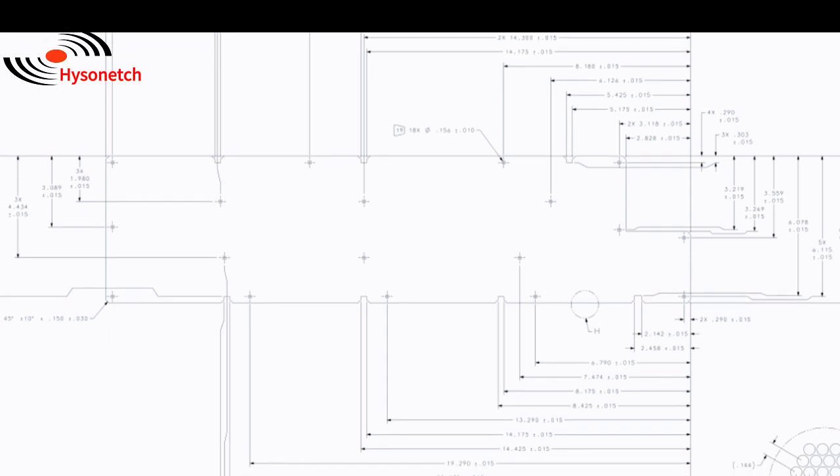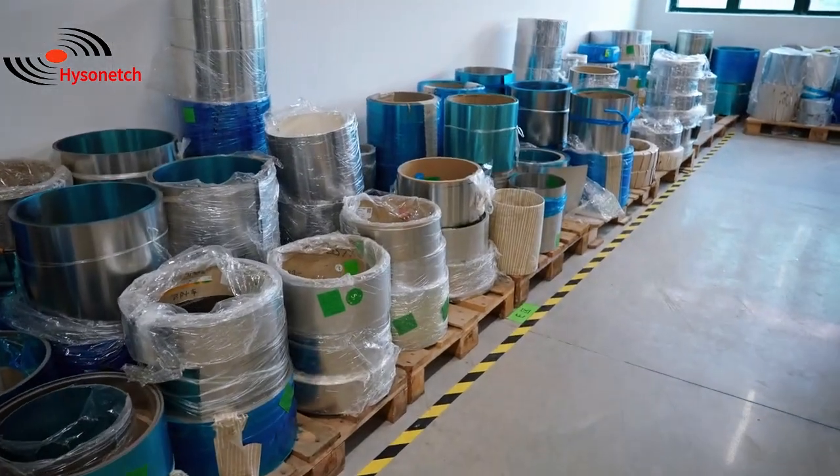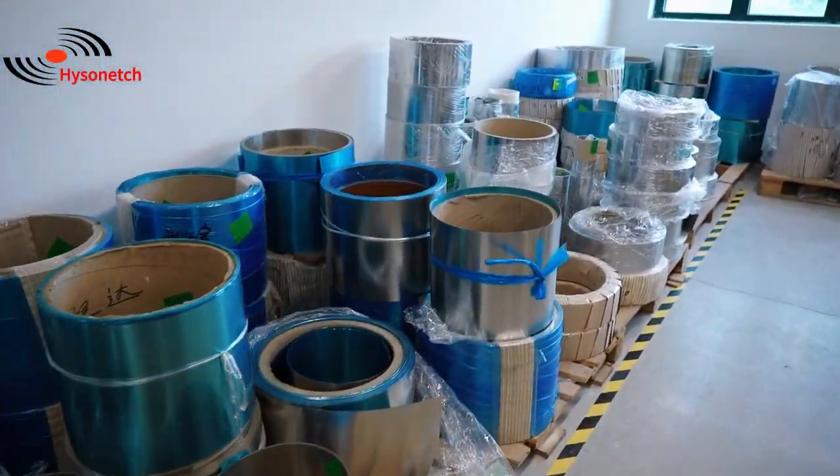1. Send us your design drawing or sample to get a quotation. 2. Prepare the raw materials according to your order.